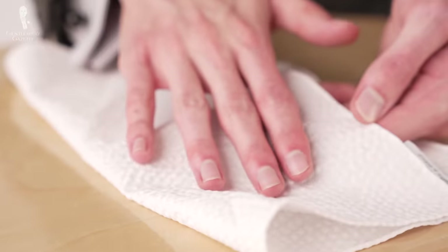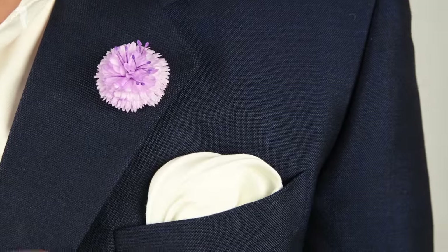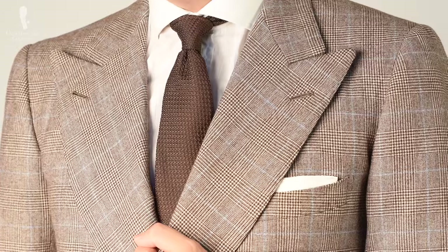But ironically, it can be the plain white pocket square that's the most difficult to get perfectly right. You might think it quite reasonable to ask: it's just a white pocket square — how could anyone mess that up? In fact, it is the finer points, the details and minutiae that set apart an acceptable square from an exceptional square.